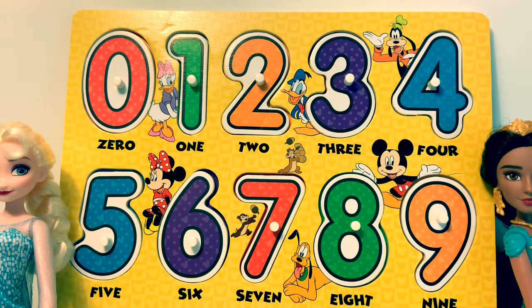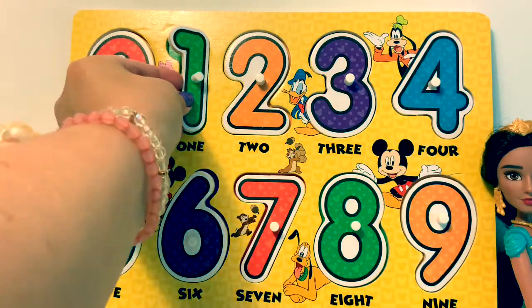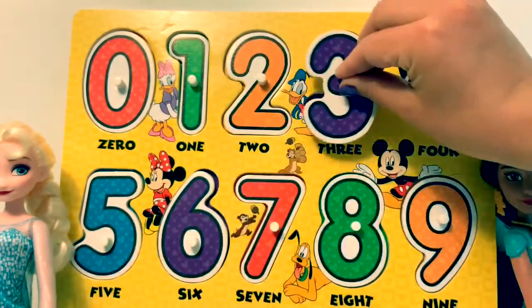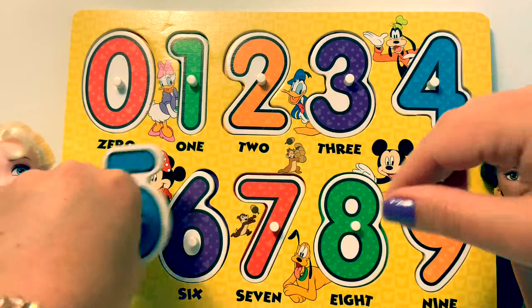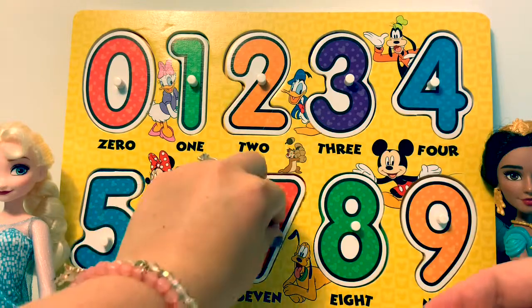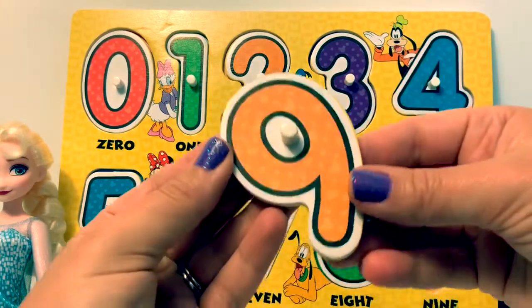Let's learn our numbers in Spanish. Uno, dos, tres, cuatro, cinco, seis, siete, ocho, nueve.